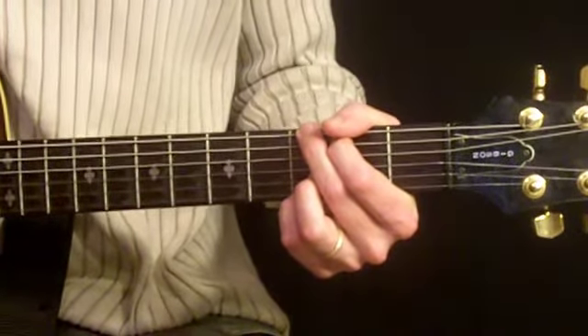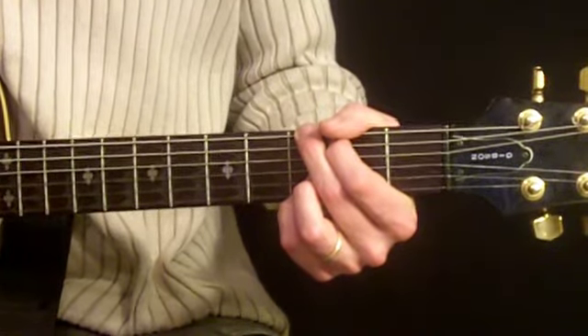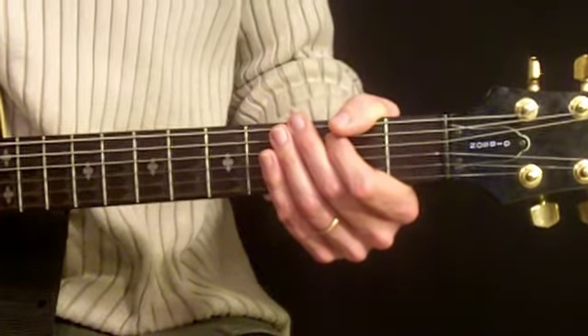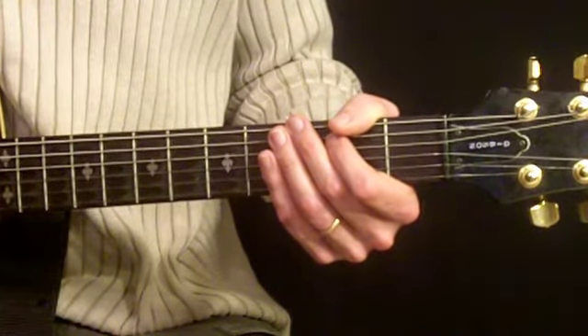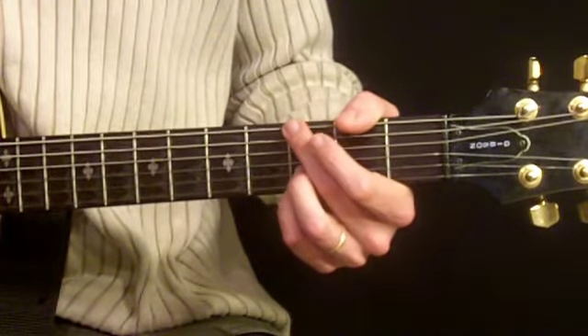Now we're going to work on the strumming and also the flat picking a little bit later. But first let's see if we can just strum. Here's the verse to Wonderful Tonight. It's kind of similar to the intro that we just looked at in the beginning, and then we're going to add a couple more chords to create the second half of the verse.